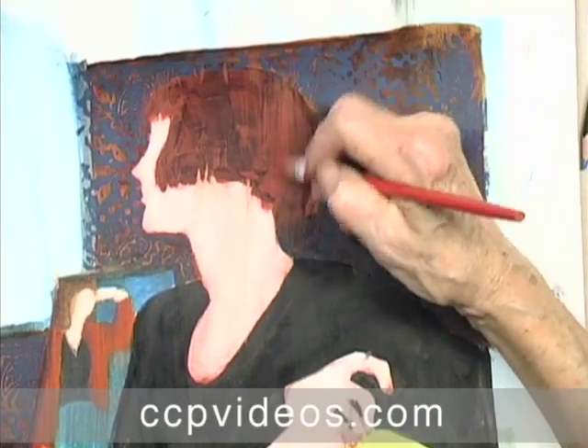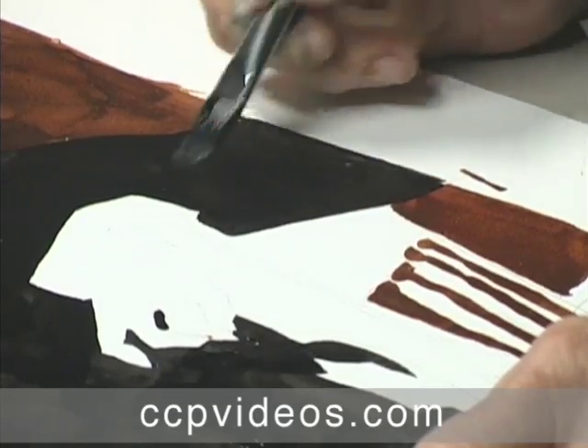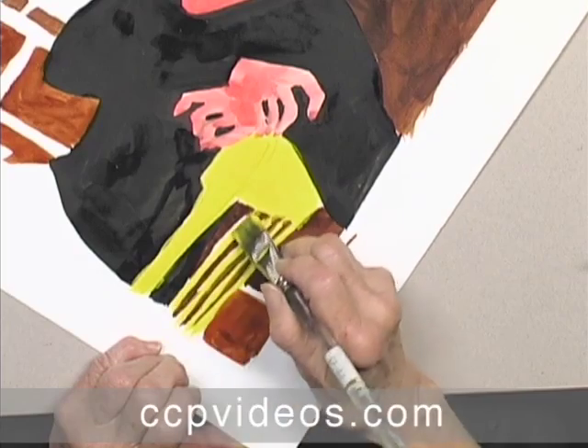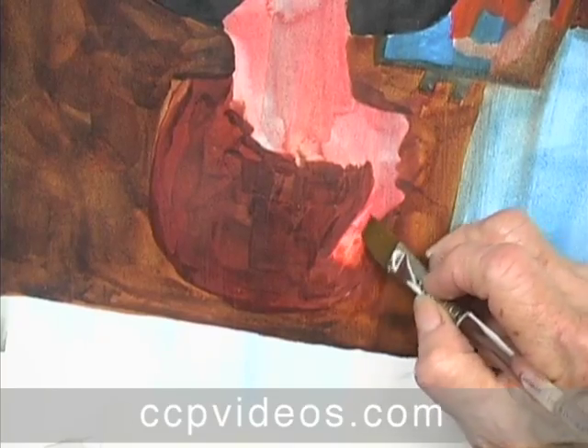In stage two, Polly thinks of her subject as shapes. You learn to organize strong and meaningful value patterns, shifting warm and cool colors to draw attention to specific areas of the painting. You also learn how distance from your subject alters psychological impact on the viewer.